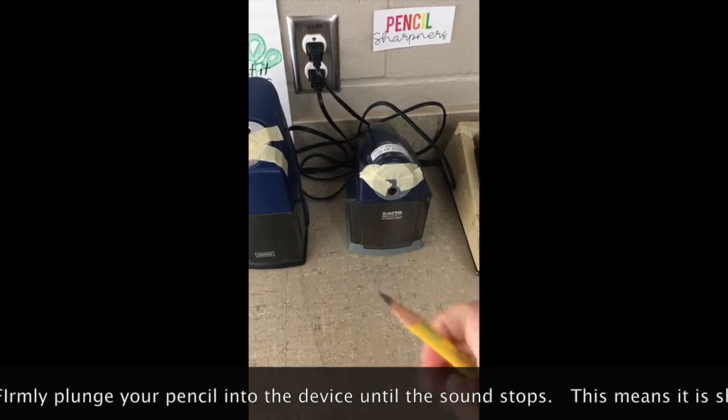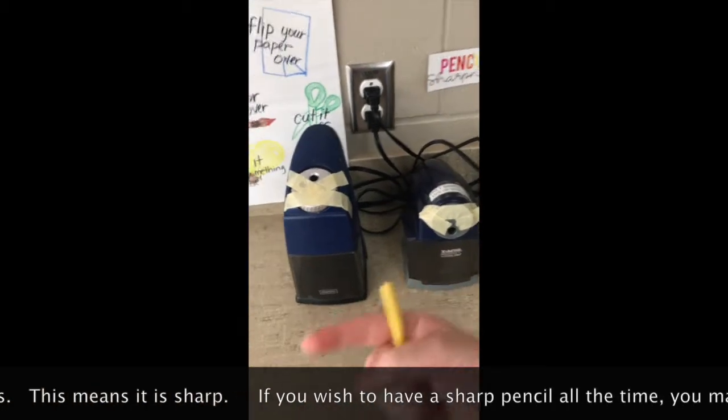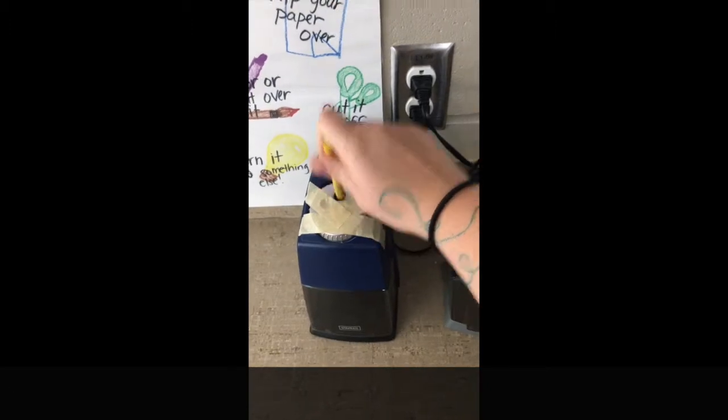If you are a person who is concerned about having a consistently sharp pencil, you are allowed to bring your own pencil to the art room. It is important to remember to ask to use the sharpener so we do not disturb class time.